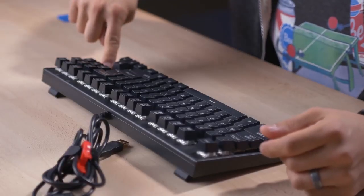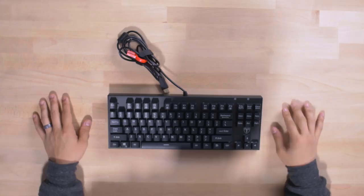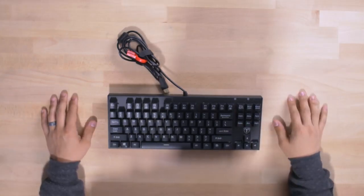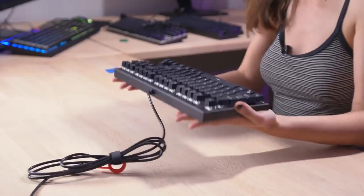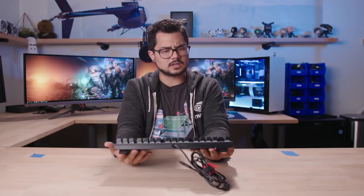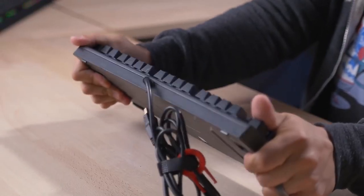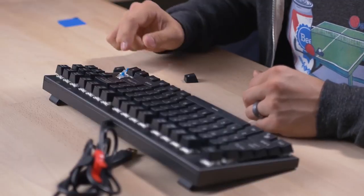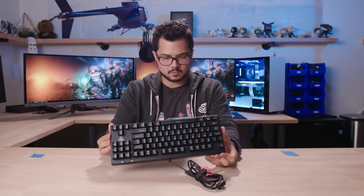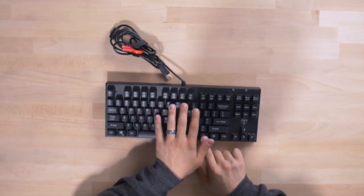Not a huge fan of the branding — this little T symbol logo looks a little tacky. The Tomoko is much heavier than the other two, so it's got some weight to it. Quality-wise, I can already tell I think this one is going to be the best — hardly any flex here. Definitely much higher quality keycaps. Once again, MX stems. I believe this keyboard is spill-proof as well. N-key rollover. Windows lock key, volume up and down, mute, some multimedia keys.